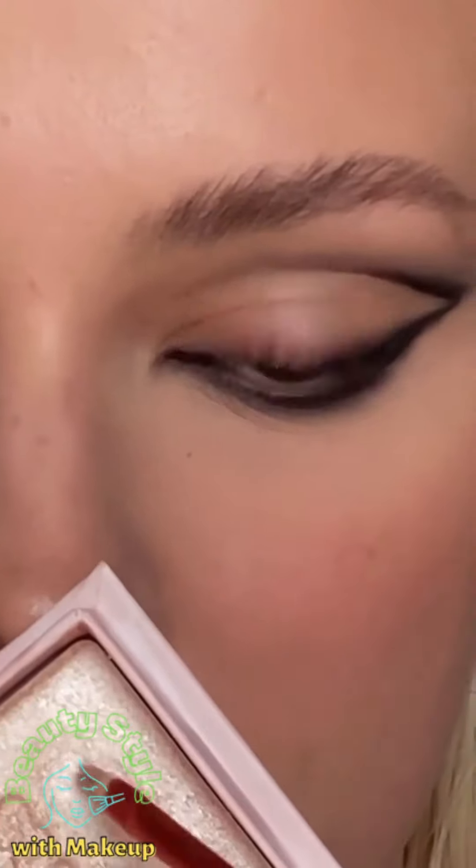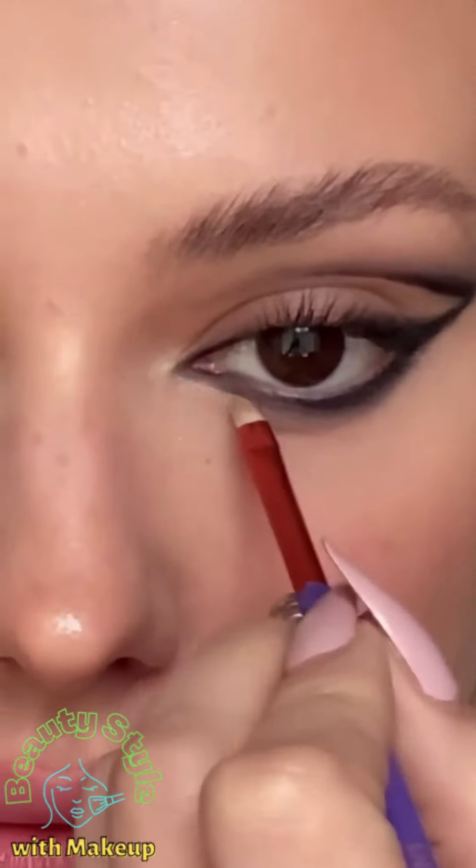Now some highlighting, mascara, and that's it. Now you have siren eyes — they just look so mysterious.